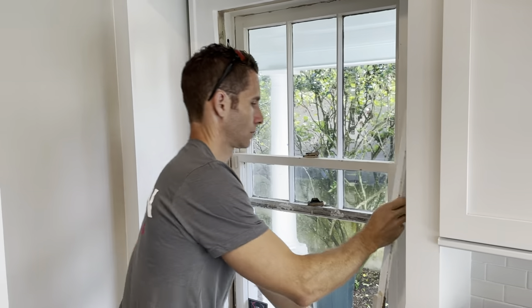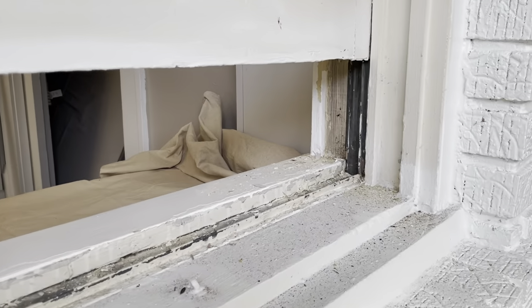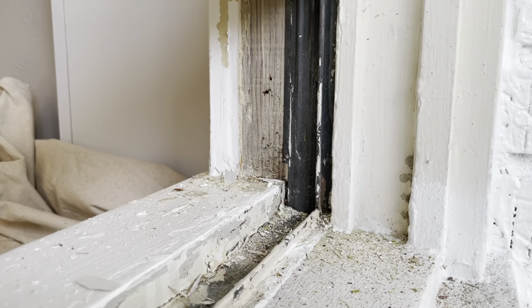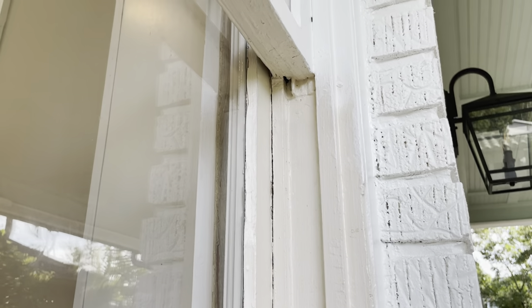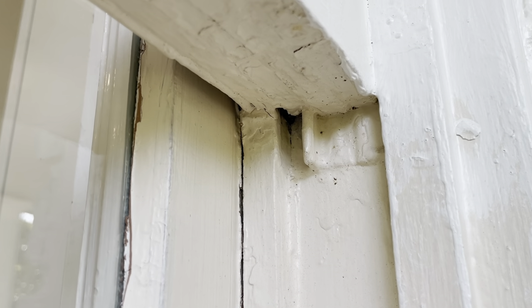First, take your interior stops off and then open up your bottom sash. You'll see there's weatherstripping along the sill and weatherstripping up the sides with fins that are cut into kerfs in the bottom sash. It may look like you can't remove it, but it really can be removed very easily. You'll also see it on the top sash — it's mostly hidden, but you'll see a little bit peeking out, maybe covered in paint. So we'll start with the bottom sash.